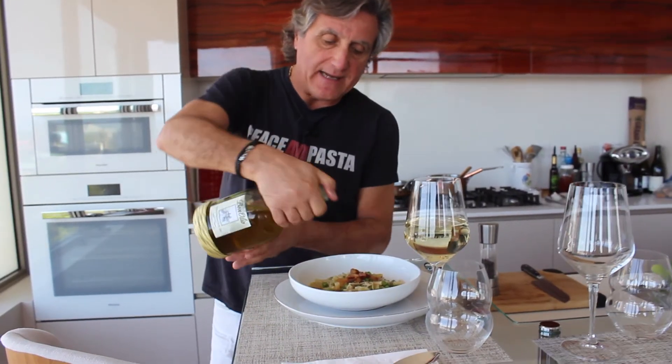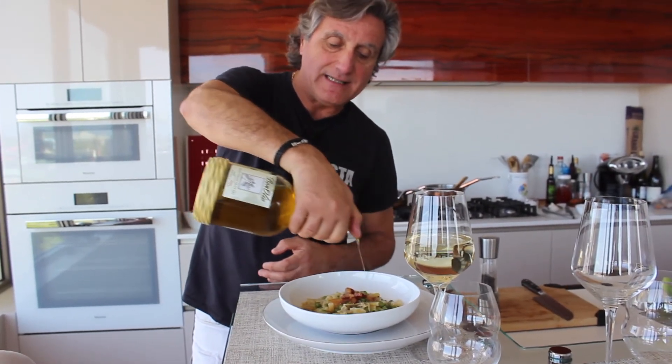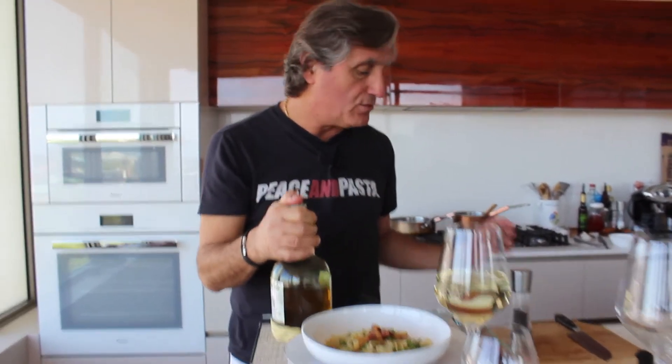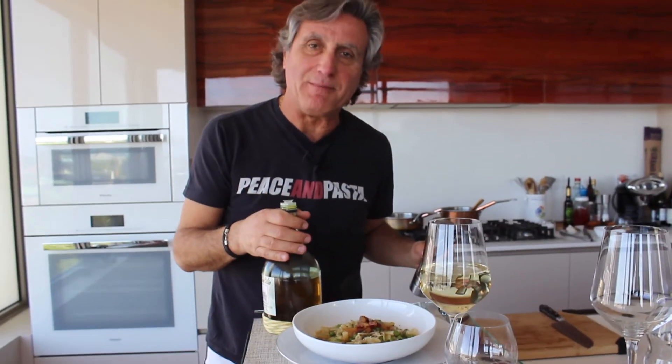To finish this dish, we're going to add some very good extra virgin olive oil — just a tiny bit — and we're going to do some fresh ground pepper. Buon appetito! Mangia, mangia.